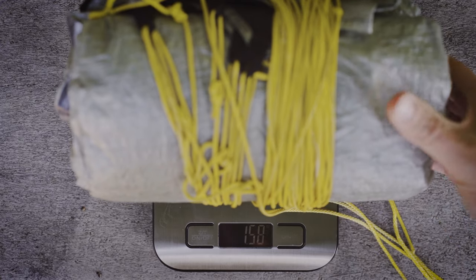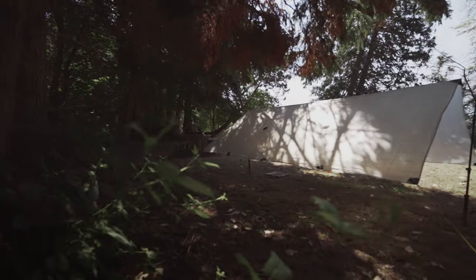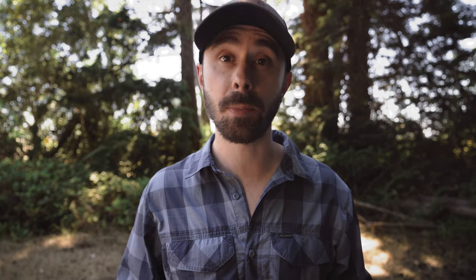It weighs 7.1 ounces and it's made out of 0.55 ounce per square yard DCF. Technically it's what you would consider a two-person tarp, but since I live in the Pacific Northwest where it rains pretty much all the time — obviously not right now because it's July, but most of the year — it's really nice to have a larger shelter that I can spread out in, cook under, and change under, rather than trying to squeeze myself under a tiny tarp and not get wet.